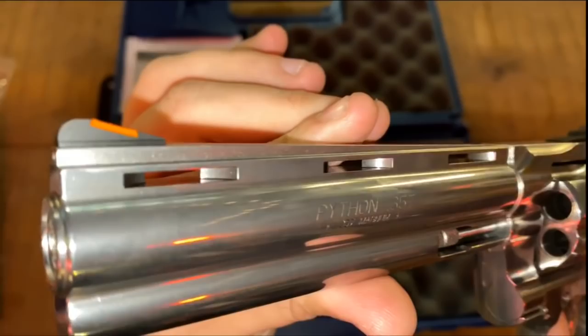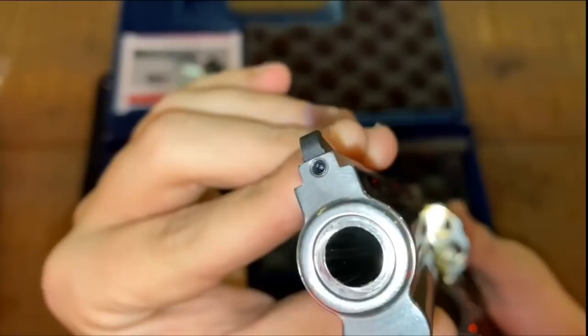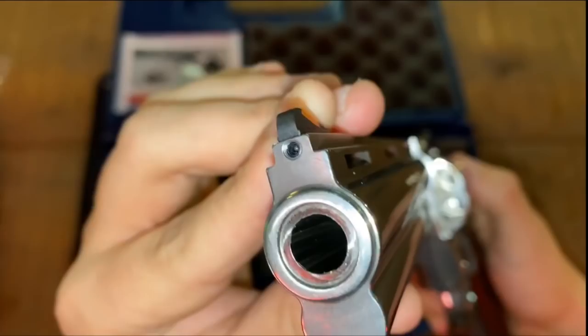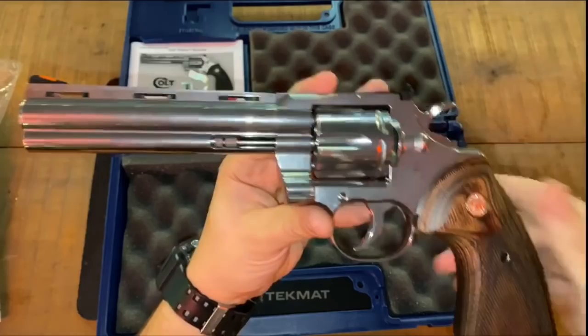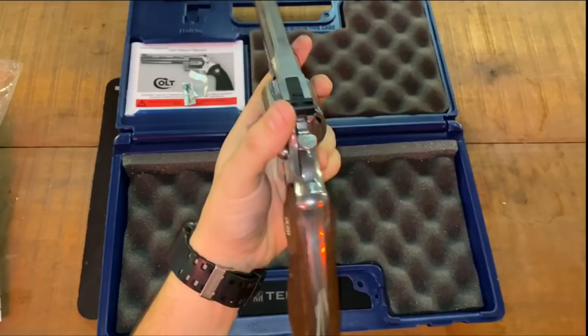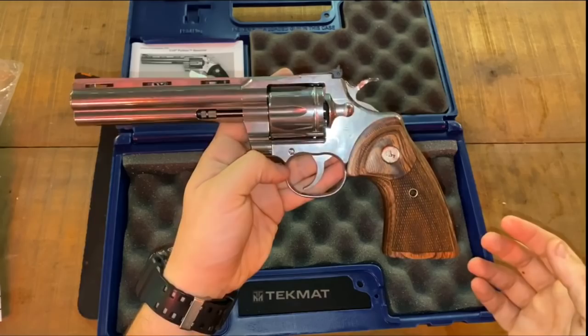Even though mine messed up that one time, it still would shoot almost every other time — besides light primer strikes, which we have to set aside for this discussion. But it did line up, shoot, and connect with the primer even if it didn't go off. I don't know what's causing these cylinders not to spin when you pull in double action, but I'm here to say 100% it's not because anybody's short stroking — and Colt knows that too, otherwise they wouldn't have acknowledged something was wrong.